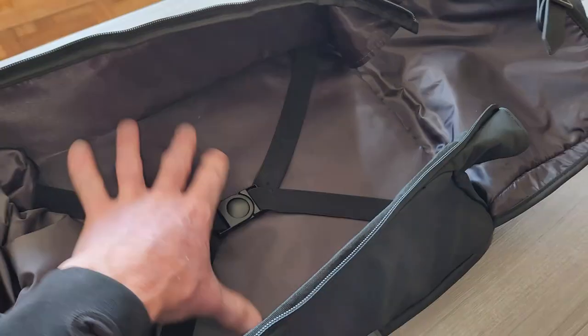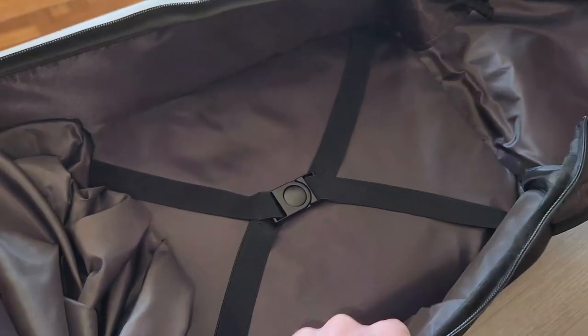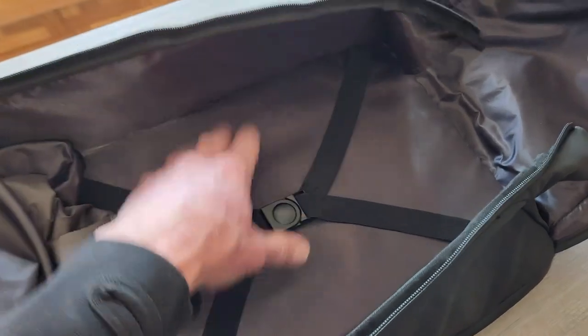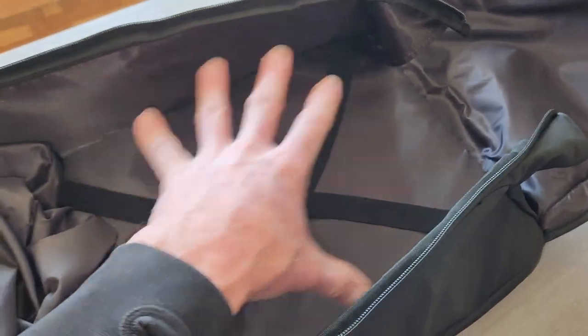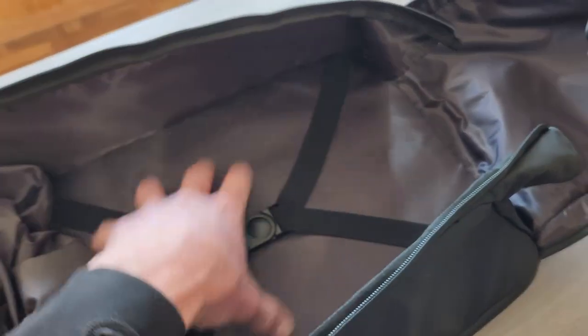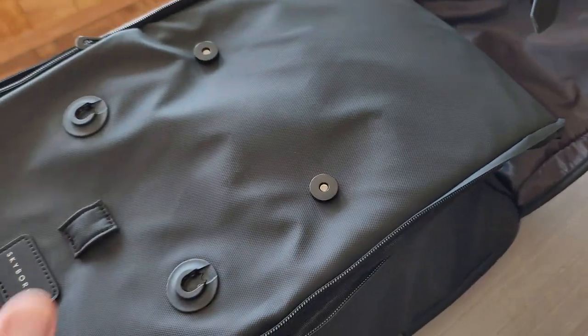This section would mostly be for clothes — this would be an excellent carry-on backpack. You could have your clothes, straps, jackets, whatever it might be. Shoes down here. Now let's get to the juicy part — the rear of the backpack. There are so many features on this, it's kind of mind-boggling. The zippers go from the top all the way down to the bottom, which opens up the back of the backpack.